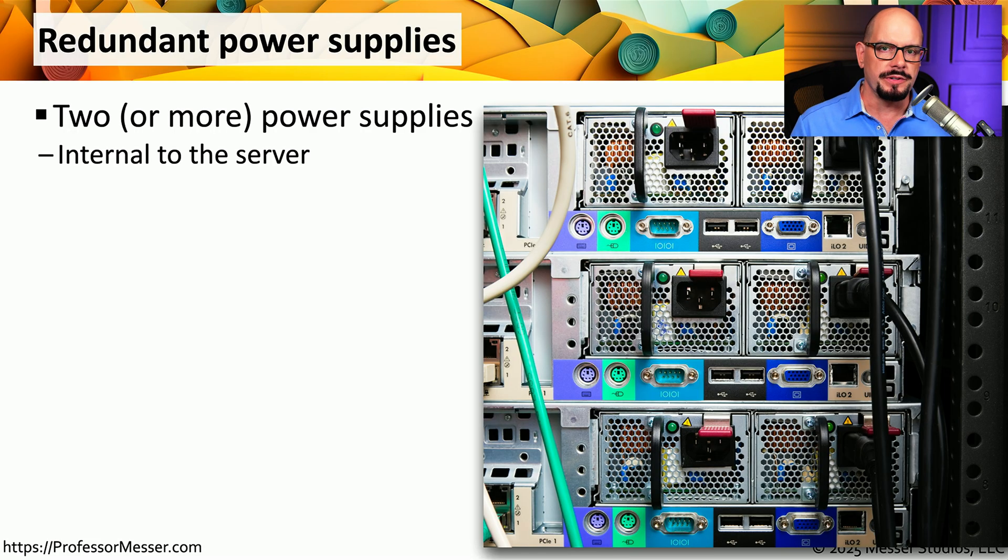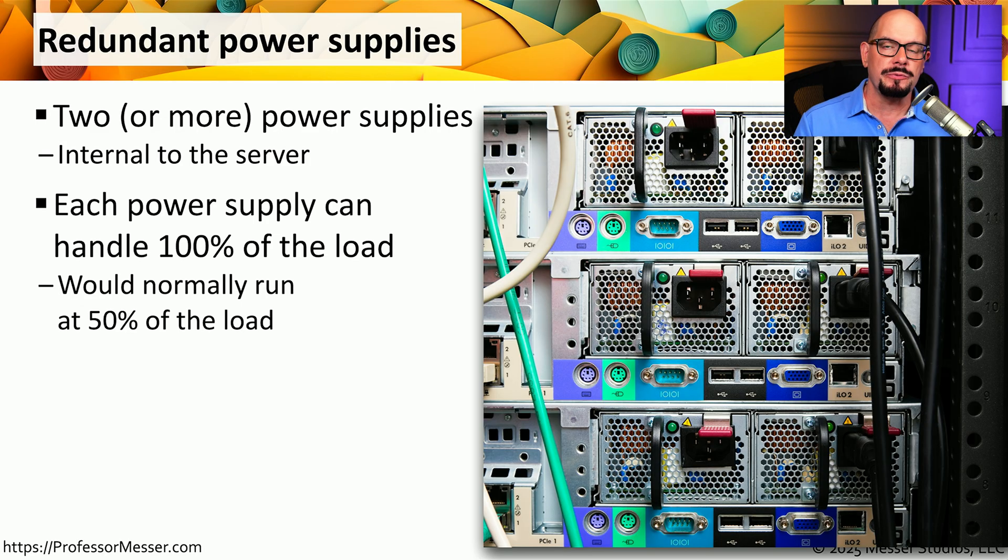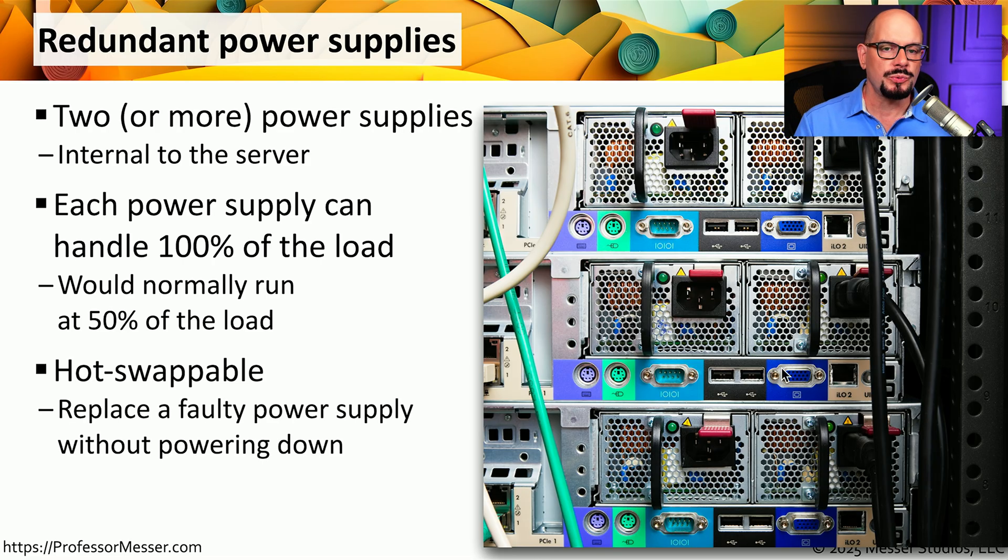If you're working with servers and other infrastructure devices, you may find that there are multiple power supplies on the back of the unit. These are designed to be redundant — each power supply is designed to support the full 100% power required by the system, so if you lose one of those power supplies, the other can continue to keep the system up and running. Very commonly, these two power supplies will run at 50% of the load, and if one is lost, the other will take 100% of that load. These are also designed to be hot swappable, meaning you can slide a power supply out of the chassis even when the system is up and running, allowing you to maintain 100% uptime while replacing a failed unit.